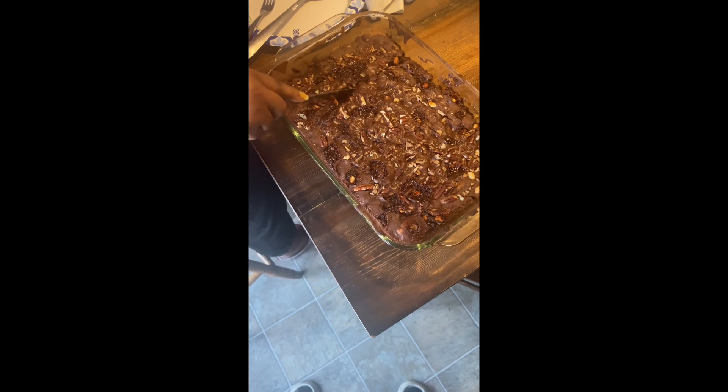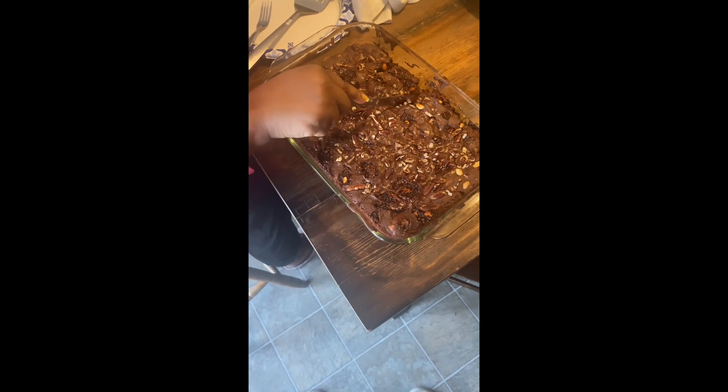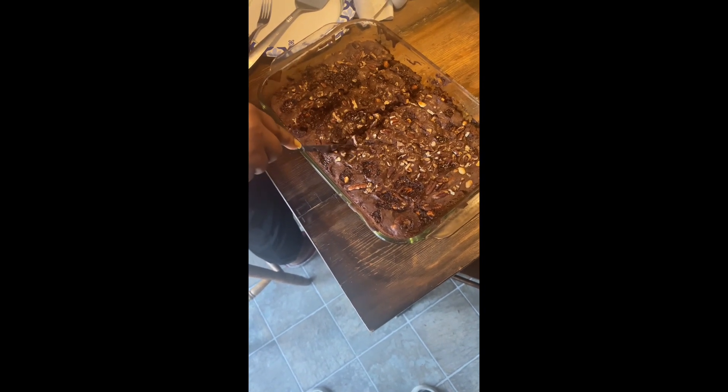So we can get — oh my gosh, it's so gooey still, y'all! But you know the good thing is that this is made with applesauce so we don't have to worry about salmonella and stuff. We're going to get a little piece right here in the middle.